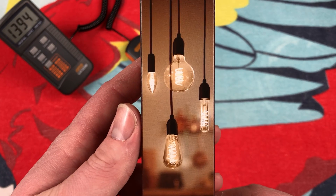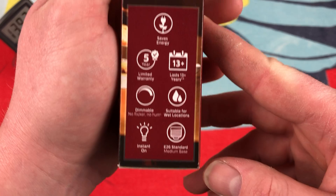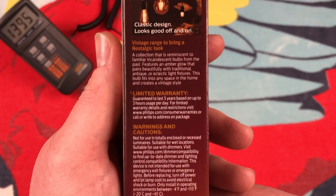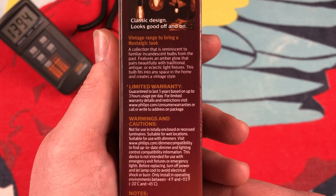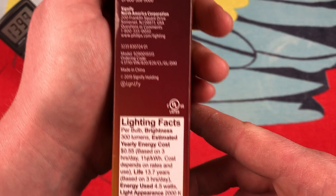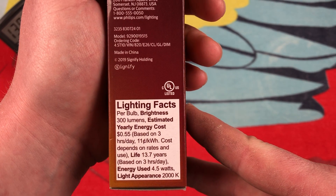Of course, they had all different kinds of styles. These are all spiral ones, it looks like, in this picture. They have some more examples — all kinds of stuff you can read if you'd like. Oh, they do have the lighting facts on here.